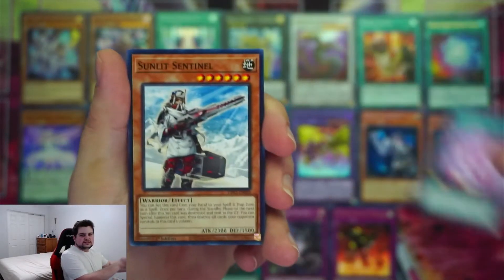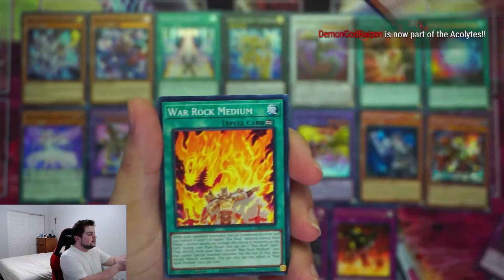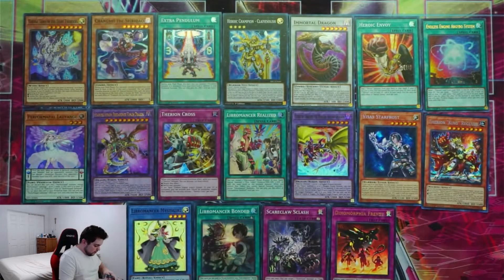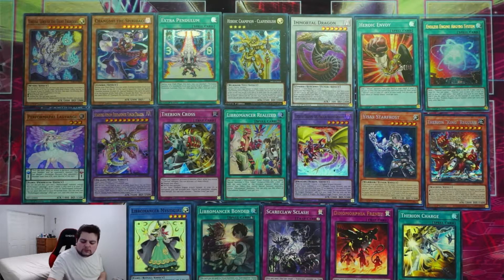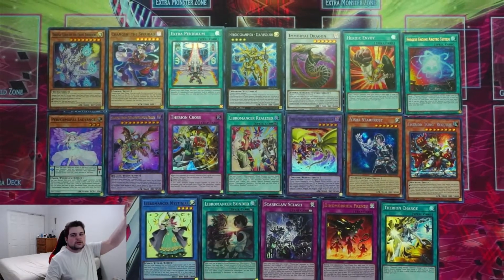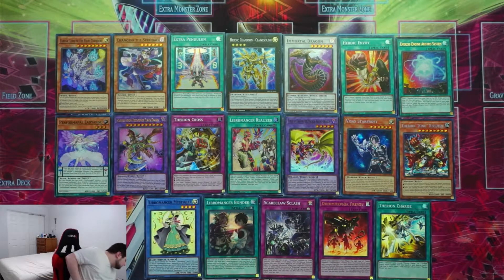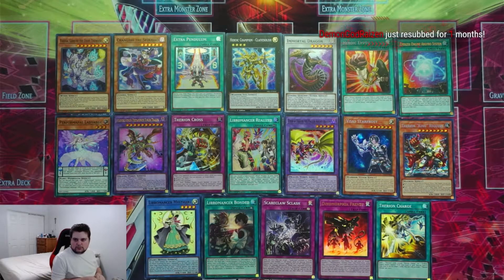Metareactor, Nulis, Sunlit Sentinel, Haunted Zombies, Light Law Medium, War Rock Medium, Vivid Tale, Symphonic Warrior Deed, Therion Stand Up, and Therion Charge. It looks like we're about running out of room, so I'll zoom out the camera a bit. We're down to our last five packs. No Starlight Rare yet, but we'll see what happens.